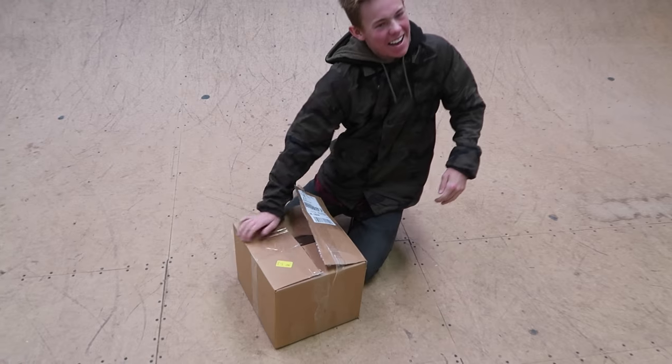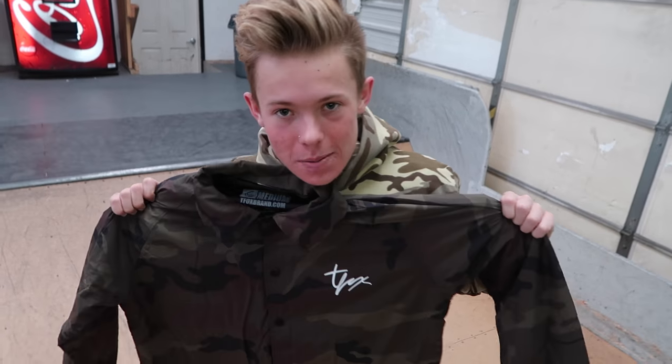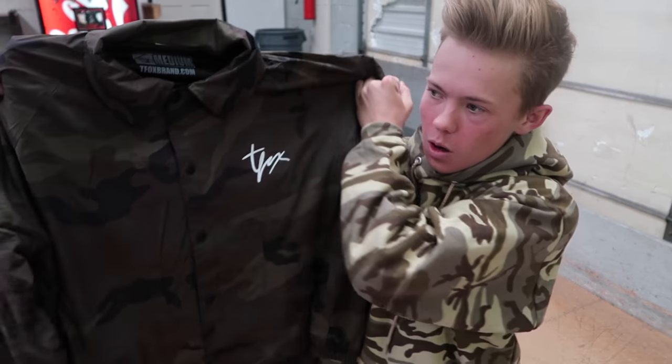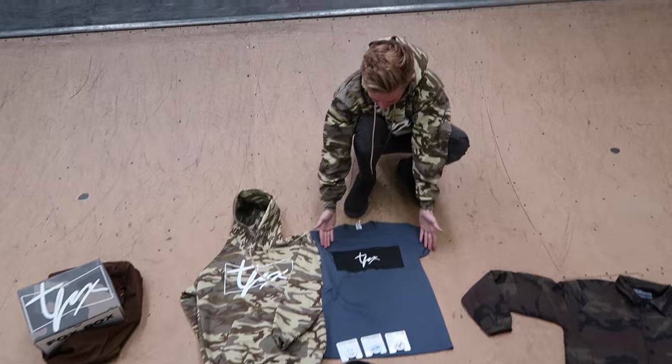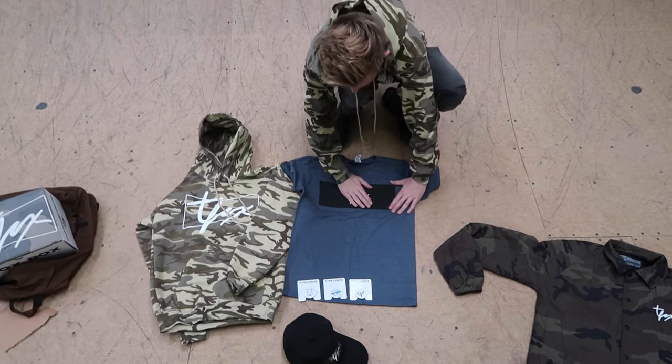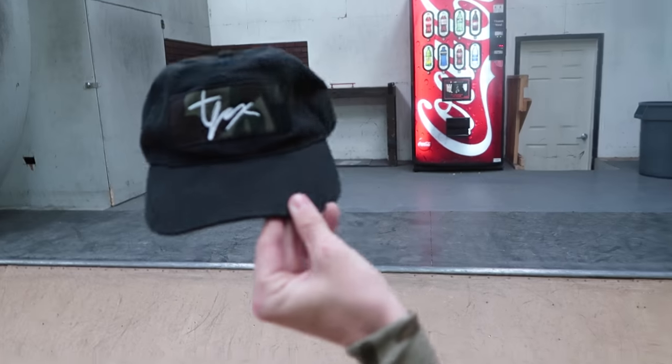I'm gonna make this as simple as I can because I just filmed this entire video and it was way too confusing with all the running around. So I am finally getting to show you guys the new March theme, which is obviously camo. What I'm gonna do right now is show you the products and then unbox the Fox box. The first thing is the brand new camo windbreaker — this month's theme is camo — with the new signature Fox logo. And on the back we have a new design shirt with the Fox logo right here.